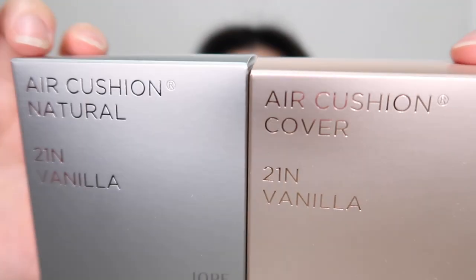IOPE just released their new formulation of their air cushion. They have one in natural and one in cover. The natural one is more hydrating and gives more of a natural finish, whereas the coverage gives you full coverage and a matte finish. When I saw this, I was so excited I purchased it right away — I didn't even think twice. For both cushions, I got shade 21 in vanilla. Today I'm going to try the natural air cushion and tomorrow I'll try the cover cushion.